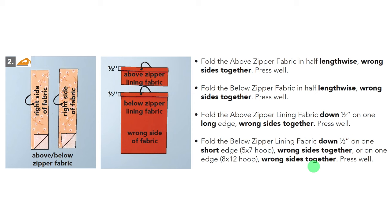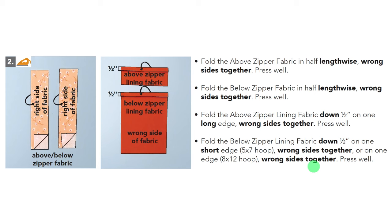Then take the above-zipper lining fabric and fold it. You can fold it in half as I did, though Kimberbell recommends folding a half inch down from that. On your below-zipper fabric, fold a half inch down on one short edge. Once you press these and get them done, put them aside. This month's project is made up of two designs: the quilted back of the bag, and the bag top which includes the zipper and other bag embellishments.